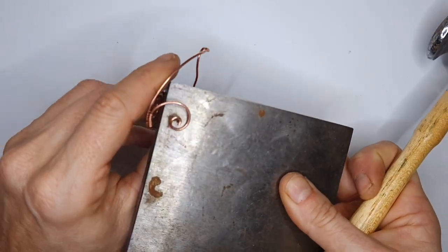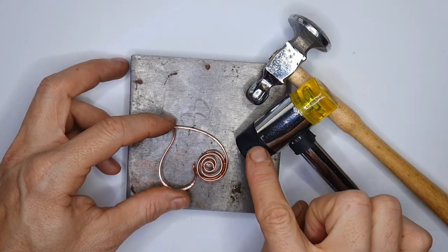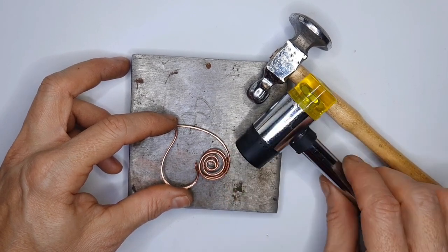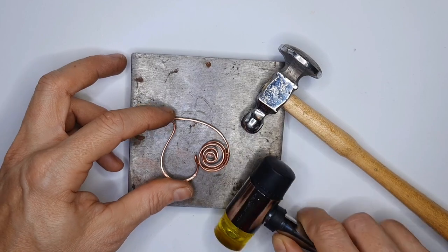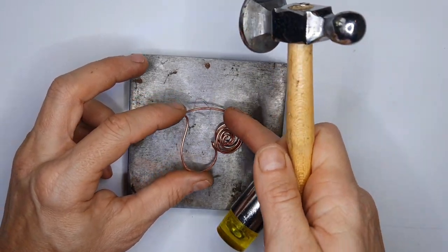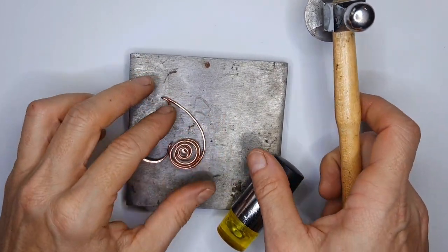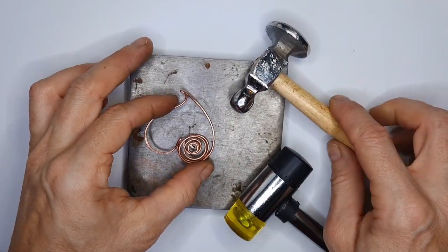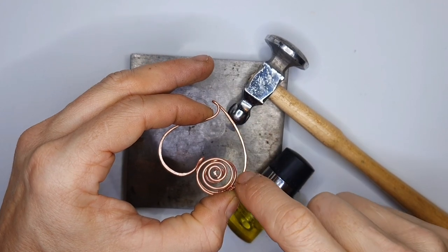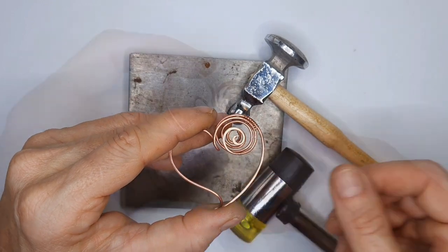Elevate your steel block and hammer on top. There are different types of hammers you can use that won't mark your wires, such as rubber mallets, which are quite gentle. You can use a rubber mallet to flatten the wire rather than the chasing hammer to avoid marking. Once you're happy, you can see I haven't gone too heavy on the edges — just to give it a little bit of strength and a wider appearance.